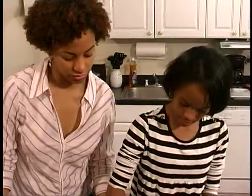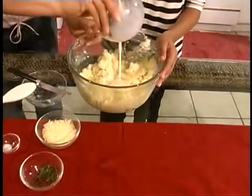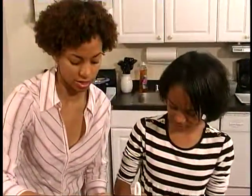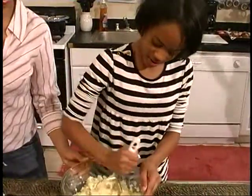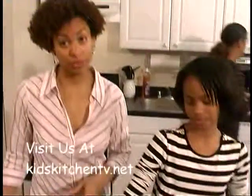You can see the potatoes are coming along nicely. Maybe a little more milk, and a little more salt and pepper. Did you put any cheese in here? I'm going to stir the milk in first so we can get it all in. Paige already knows how to make them. You can get these recipes and others from our previous shows at KidsKitchenTV.net.